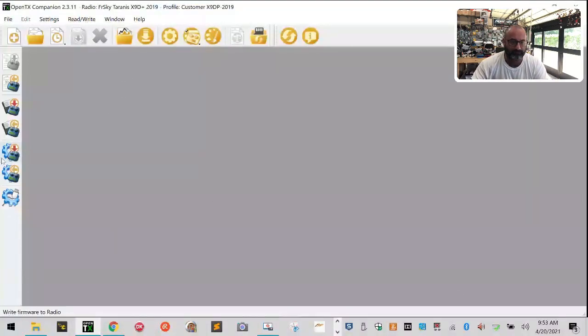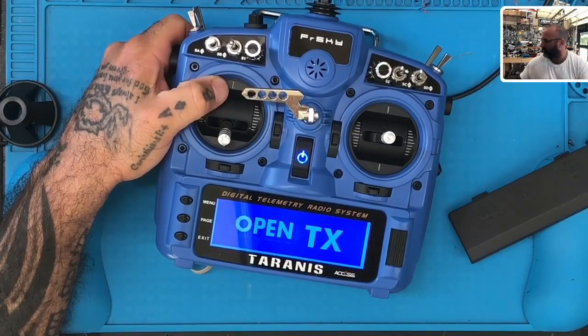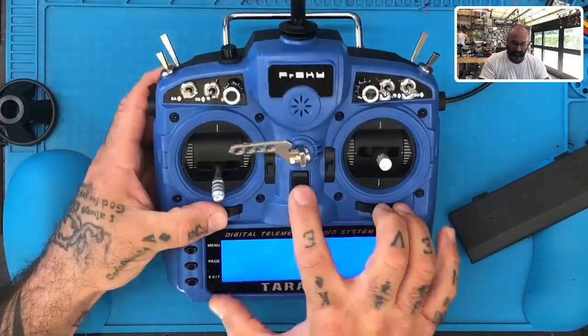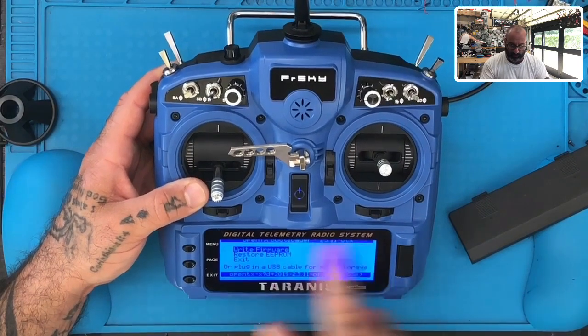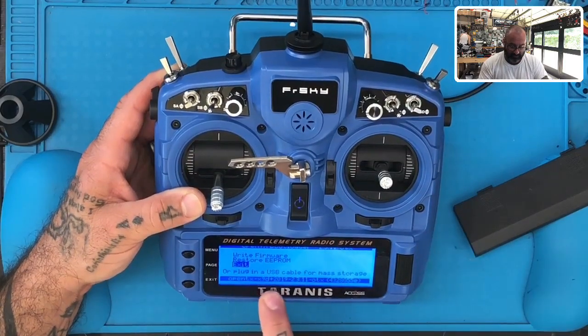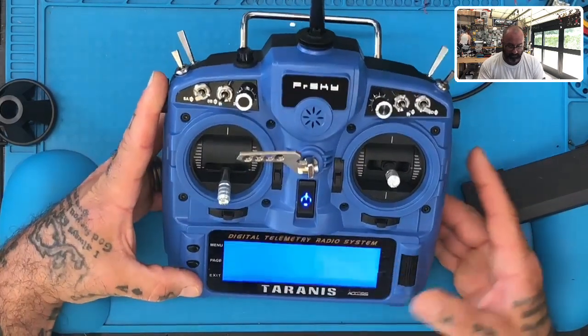Okay, it says it's done. Let's click close, then safely eject. There you go — we've got to check now and see what's happened. So we had the wrong bootloader firmware put on there. Let's power this off and check: we have version 2.3.1, X9D Plus 2019 OTX. We had the bootloader wrong. The customer had put on the wrong bootloader firmware. It looks like everything is now perfect — OBDX X9D Plus 2.3.11 OTX and bootloader OBDX 2.3.1 OTX. Looks good.